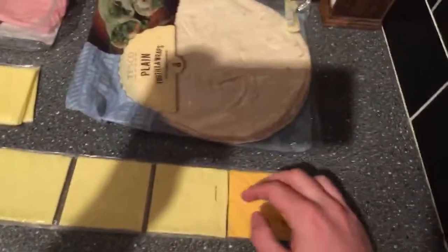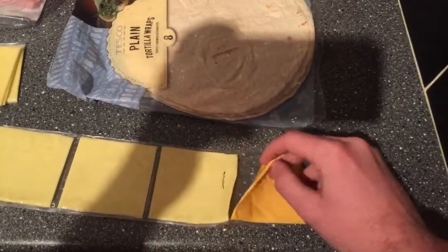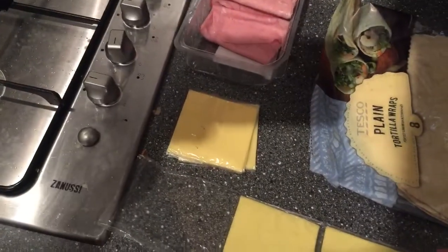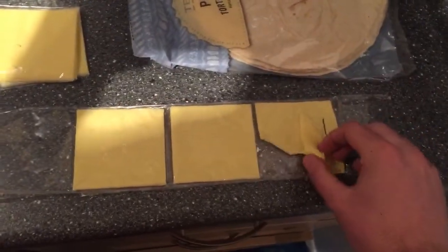Alright, next up guys, we're going to grab our cheeses. This is a bad angle — let me switch that angle around. Alright, so grab your cheese. Again, this is the fake plastic cheese. Grab your cheese, kind of layered up nicely in there. One slice. Oh, that one ripped. Fake plastic cheese is no good. Just got bits of it to throw it in.